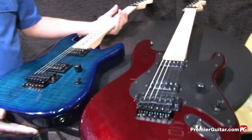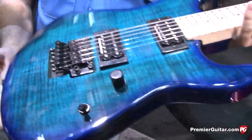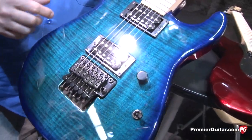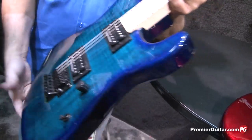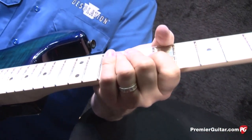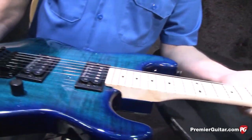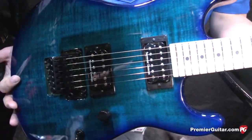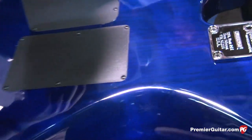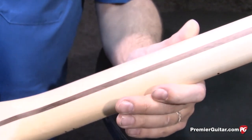San Dimas with a Floyd Rose. This is a trans blue burst. It's a recessed Floyd, JB and a 59. One-piece quarter-sawn maple neck, jumbo frets — just a killer hot rod guitar with a nice, cool vibe to it. And if I turn it over, just beautiful wood. Alder body, maple neck — it's a great combination, stands the test of time. Our own Charvel tuners.